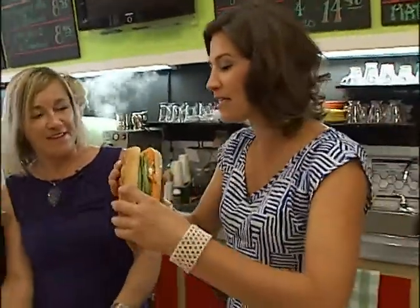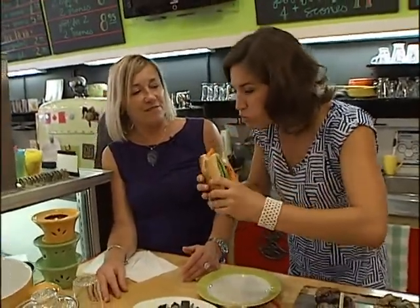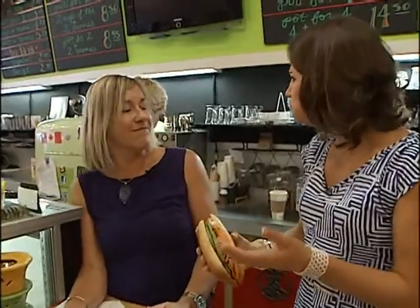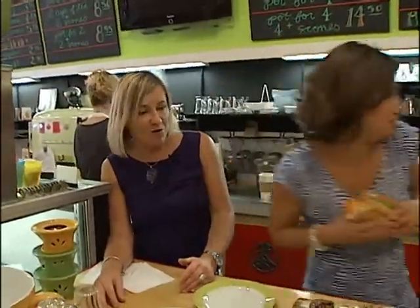They've got hundreds of different teas — okay, moment of truth. It is really good. It is, no? I'm taking it out there.